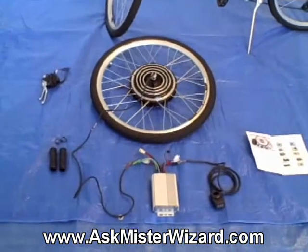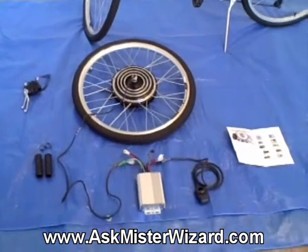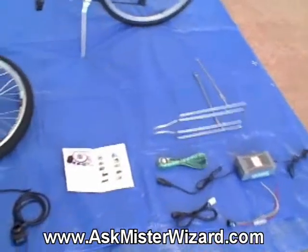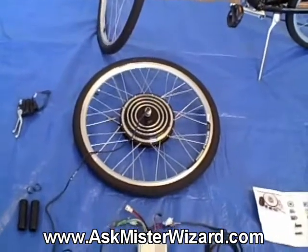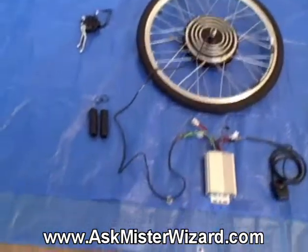I only had to pay $239.95 plus shipping to have this sent to me and I have laid out all of the contents of the package on this blue tarp. It includes the hub and motor with a tire and controller.